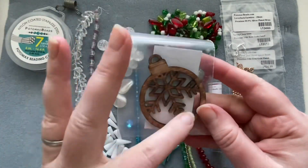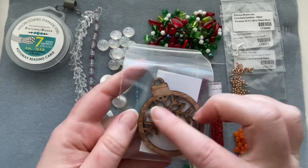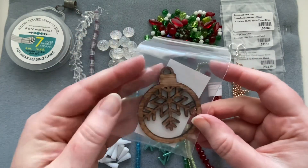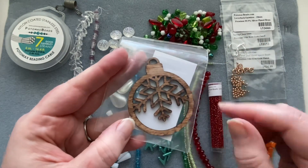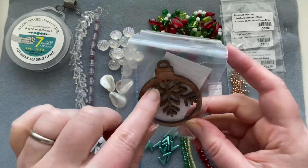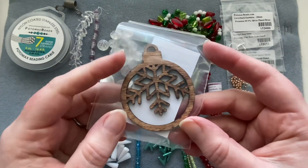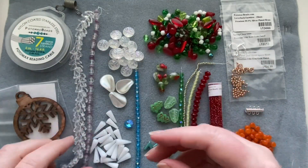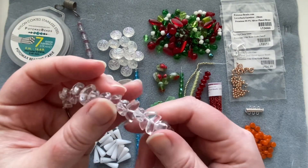We also get this cool laser-cut wooden cutout. You don't even need to bead it — it's very pretty with just a bow. But it'd be fun to bead around the edge, add glitter glue, or paint it. Looking at the little sections, I'm wondering if a gem duo bead would fit in there. A fun little holiday piece to play with.